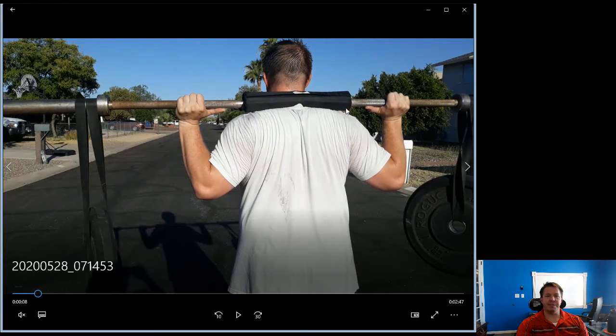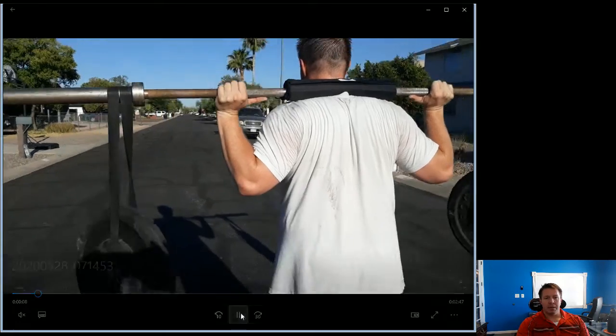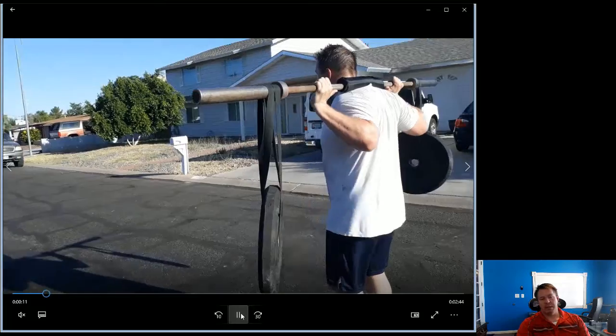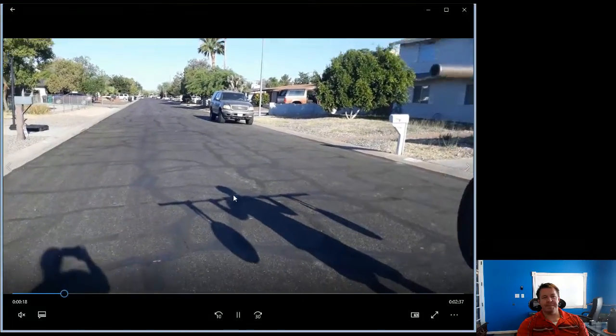I personally like having my thumbs forward — that works for me. If you want your thumb curled along with your fingers that's fine, or a fully closed grip — it doesn't matter, it's just familiarity with the movement. You don't want the bar to slip out of your hand. In the beginning you may want to grip more tightly, and later you can adjust your grip.